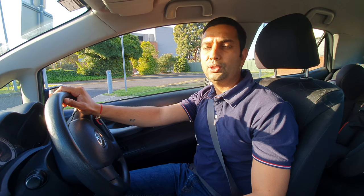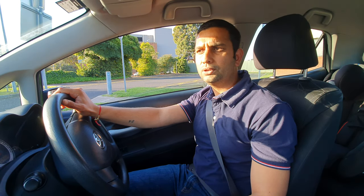Hi everyone, I'm Vikas from Vikas Driving School. Today I'm going to show you how to do 90-degree parking. I'm getting lots of messages and phone calls — people are getting very confused about 90-degree parking, especially when they're about to finish their driving test. Sometimes students are doing everything perfectly, but when they're about to finish their test they start to do wrong parking and sometimes they hit the curb.